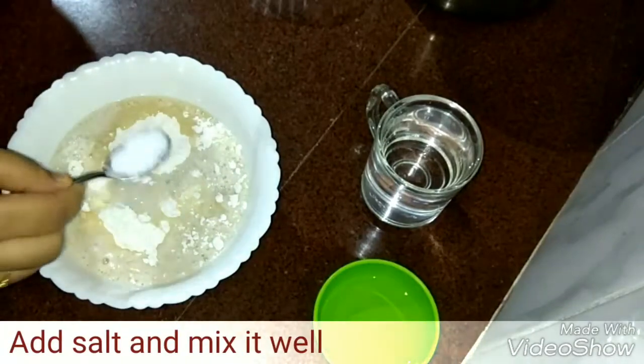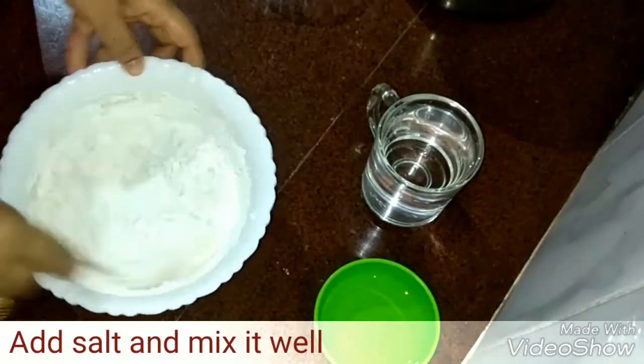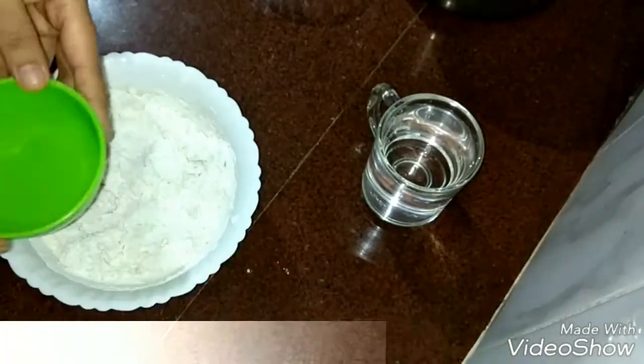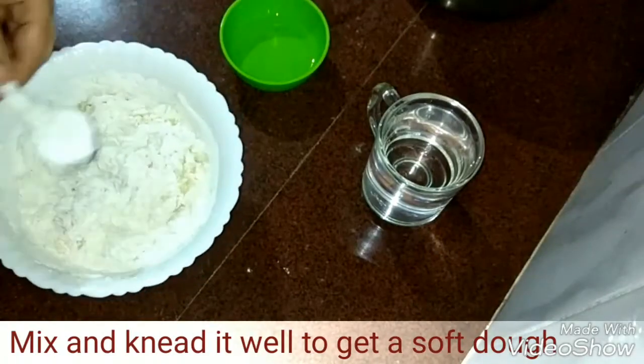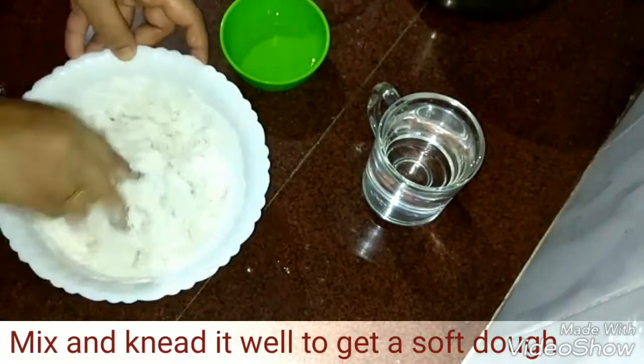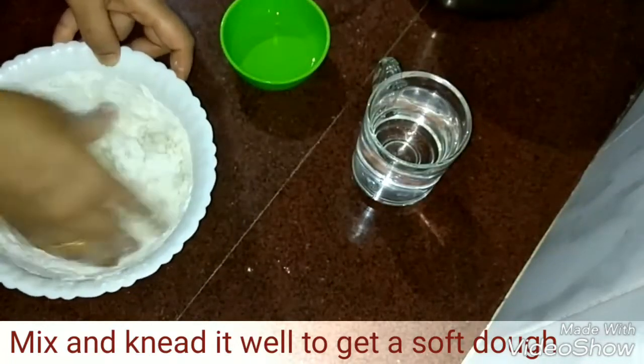Then add half teaspoon of salt and mix it well. Then add a little bit of sunflower oil and again mix well. Knead it well by adding water little by little.